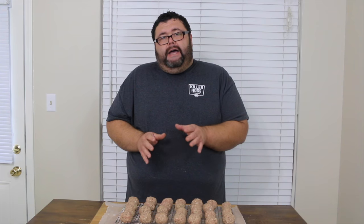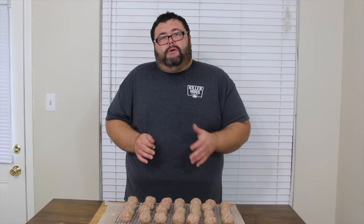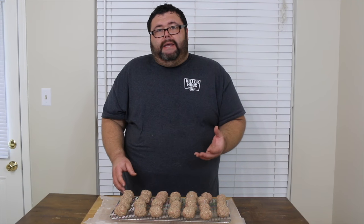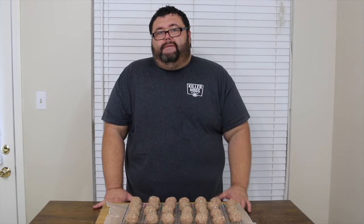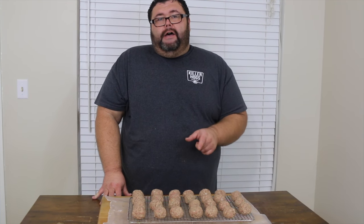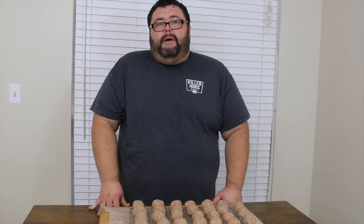You can use any kind of smoker you want as long as you can hold the temp — 250 to 275 works well, and even up to 300 is okay. Just adjust your time according to the temperature you're cooking at. You want to make sure you cook any ground meat product to about 165 internal just to be safe. I'm going to go outside, get the cooker fired up, and we'll come back and show you how to put these meatballs on.